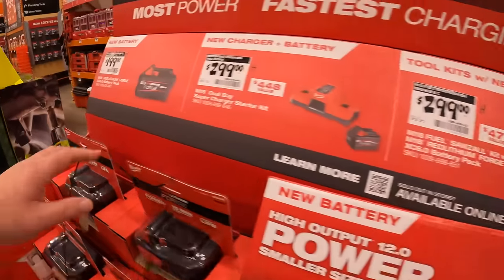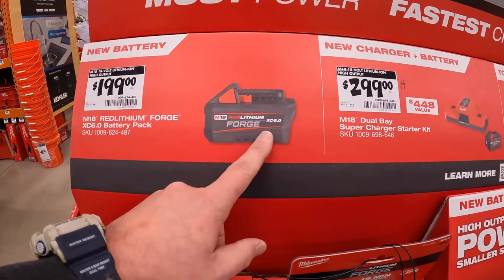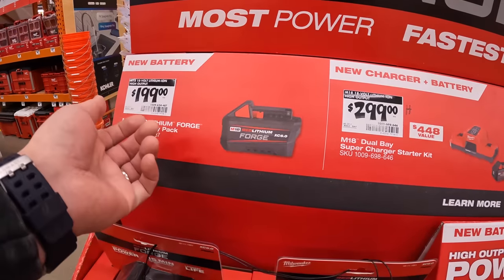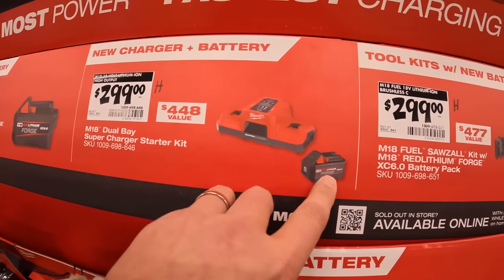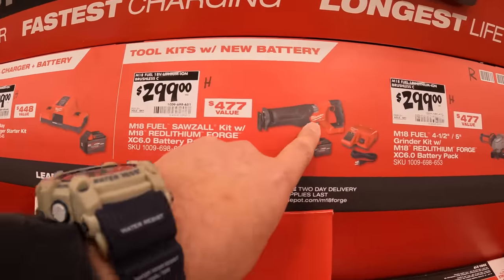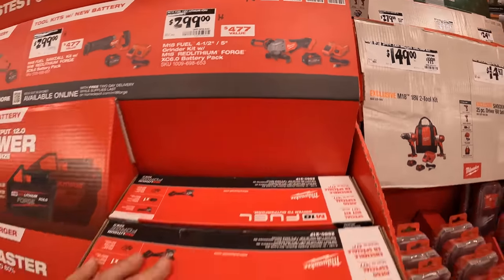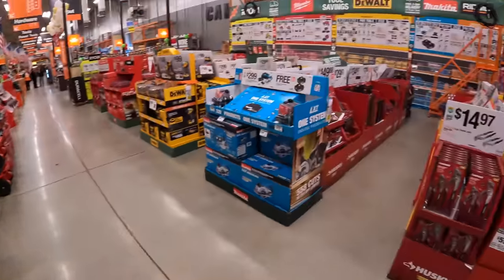They have the Forge tools. $199 for the 6 amp hour Forged battery. $299 for the supercharger starter kit with a simultaneous charger and 6 amp hour Forged battery. $299 for the reciprocating saw with Forged battery and charger. Same price for the paddle switch grinder with Forged battery and charger. It would have been nice if they added that battery to the BOGO sales.